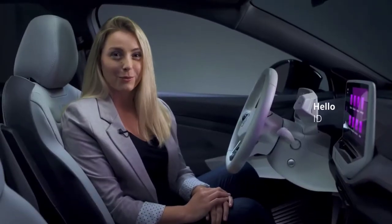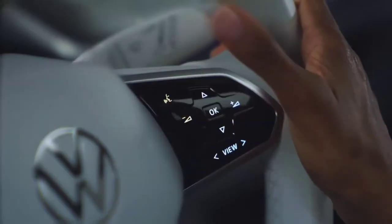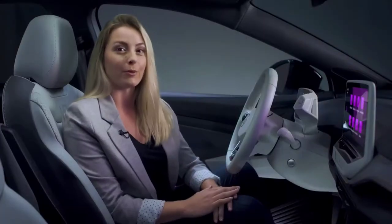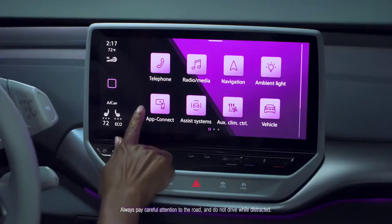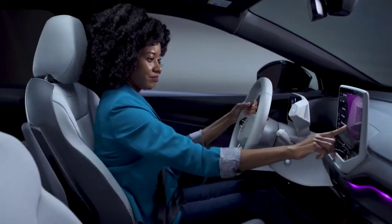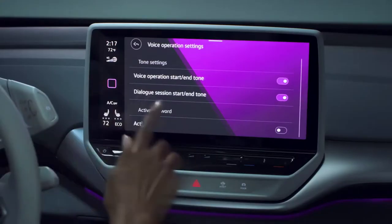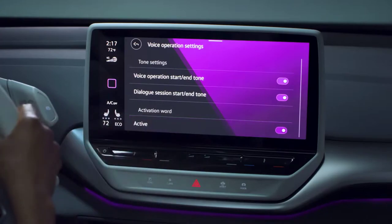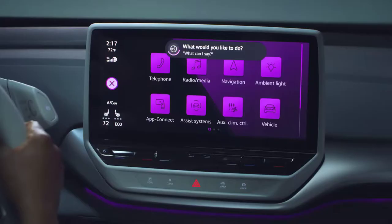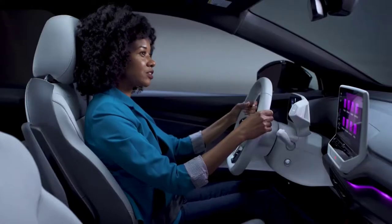You can tell your ID.4 what you want by simply saying "Hello ID," or press the talk button on the steering wheel and follow that with your request. In the infotainment system, go to Home, Settings, Voice Operation, and make sure that the activation word is enabled. For example, if you say "Hello ID, I'm cold," the climate control system will automatically increase the temperature. Or you can say "Hello ID, open the sunshade," and the sunshade will automatically open.